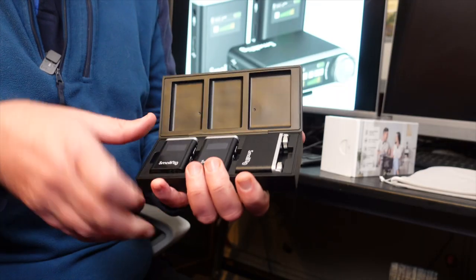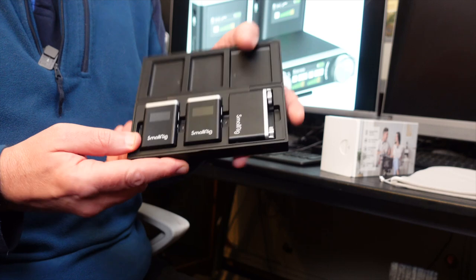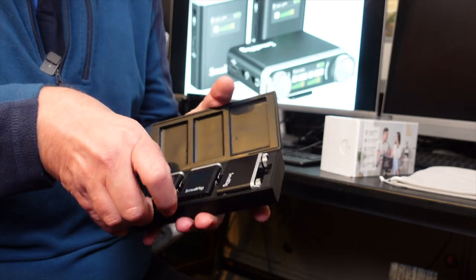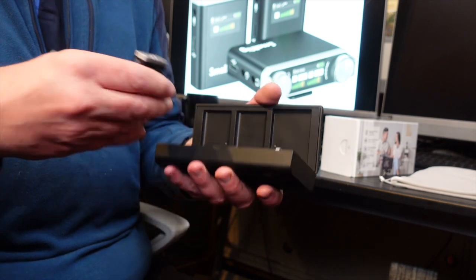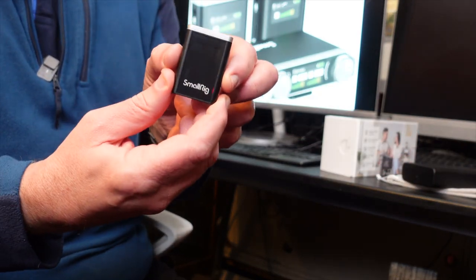Inside the case you've got three units — two transmitters and one receiver. You just take them out like that, and you have your two transmitters with a lovely LCD screen on the front.